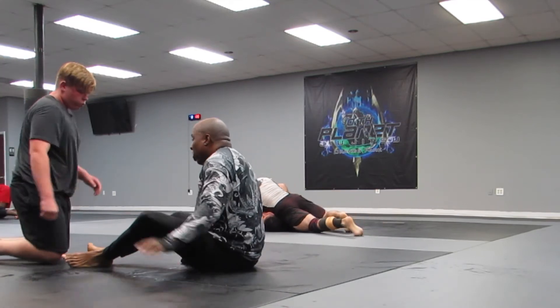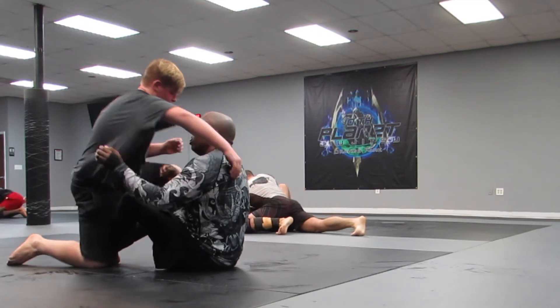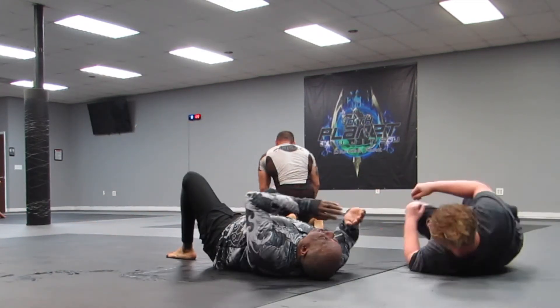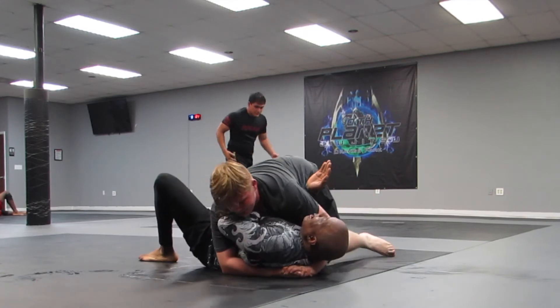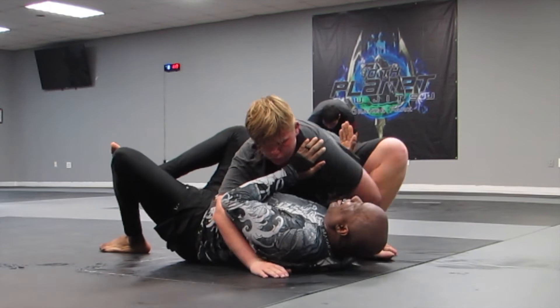And here we go, we start again. I flip him over with my butterfly guard hook — I didn't mean to throw him that far, I was just going to roll him over but he kind of flew over a little bit.